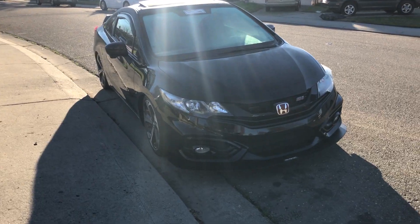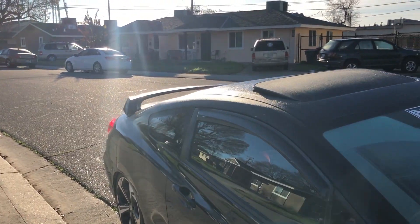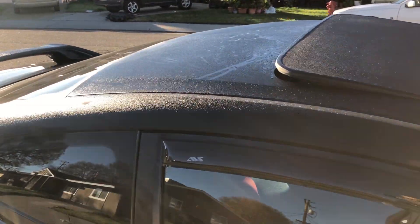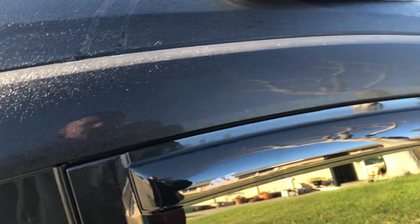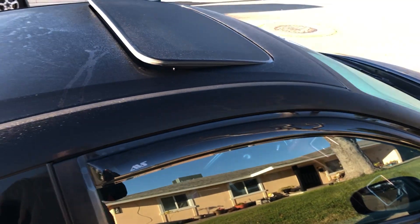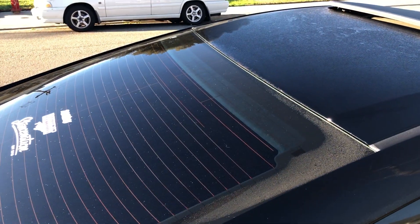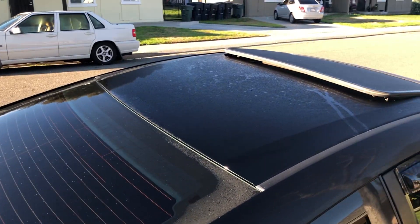Three weeks later. So it's been about a week and it's been holding on really well. It rained pretty hard and it's still here, still attached. Except the rear one — that one pretty much ended up falling off. It's actually in the trunk.